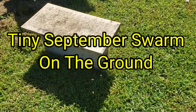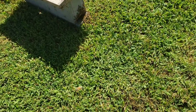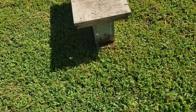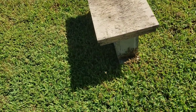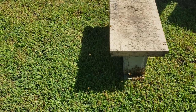Hey everybody, this is David at Barnyard Bees. Had a little bitty swarm that landed on the ground. The queen was in with them — it was really easy to find. You just look for the lump, the little golf ball-size cluster, and sure enough there she was. First of September.